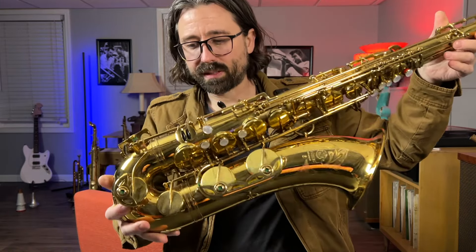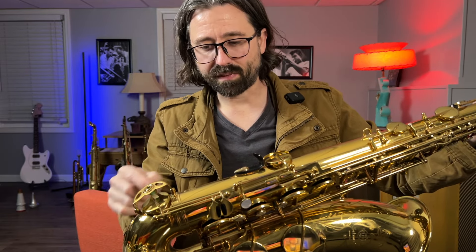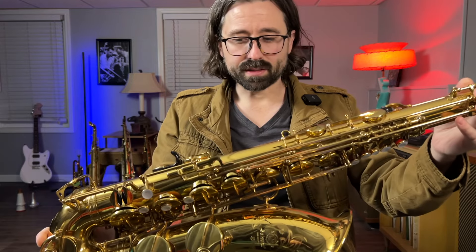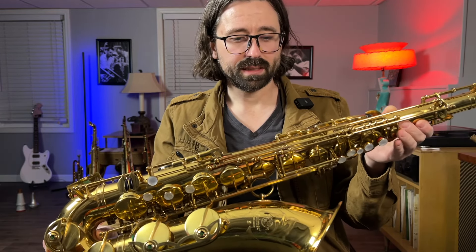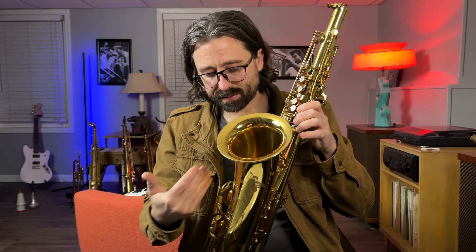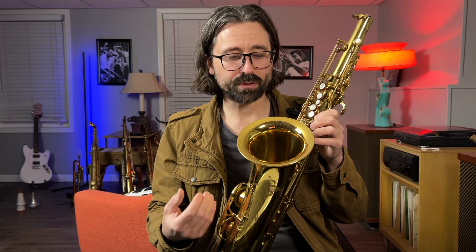I also want to look it over for any dents and dings to see what kind of dent removal I need to do. Sometimes dent removal is easier done with the keys off because you can reach certain things, especially in the bow area. This saxophone does not have any dings except for a couple in the bell. I'll also check the bell flare to make sure it's straight, and I'll check the bell alignment, although with old pads that could be deceiving if the pads have swelled or weren't right to begin with.